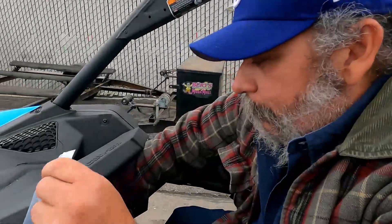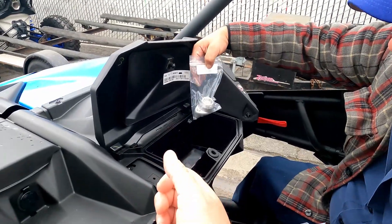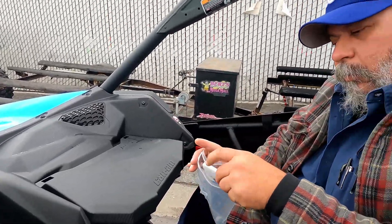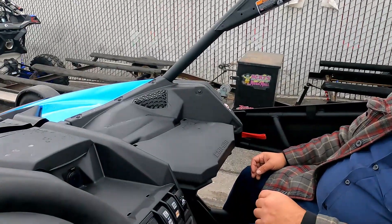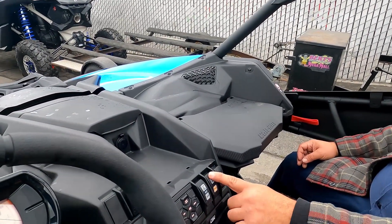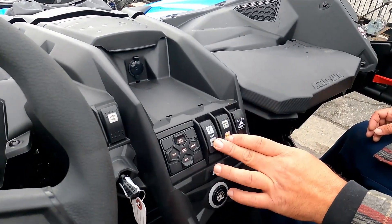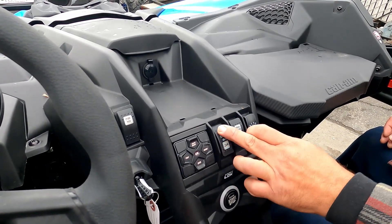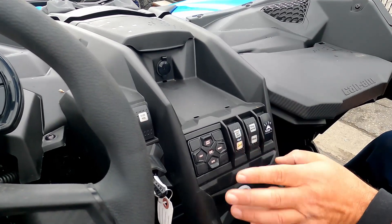In the storage area you have your tools and your V-belt for belt changes. You also have Trail and Active Trail modes — Active Trail is for rock climbing and technical terrain. Here's your differential lock: right now you're in 2WD, and you can switch to locked 4WD. We'll leave it in 4WD since we're on the circuit.